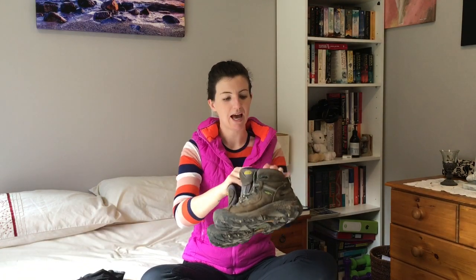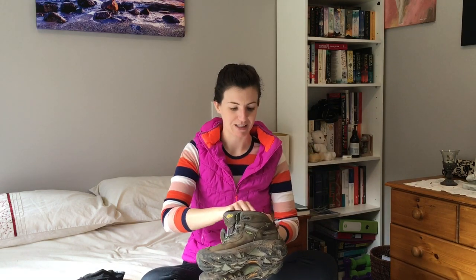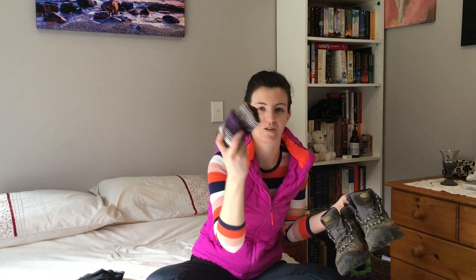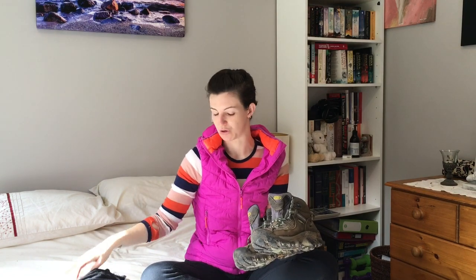On my feet I'm wearing my Keen Targhee boots — they're absolutely filthy because we did the Waihaha track last weekend, which was a bit muddy. They need a good clean. I also have SmartWool socks — I took two pairs with me: one pair for hiking and one nice thick pair which I borrowed from mum to sleep in. I didn't need any other socks, so that was really good.